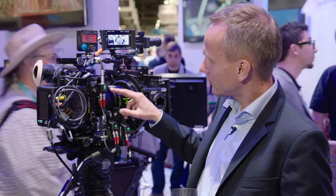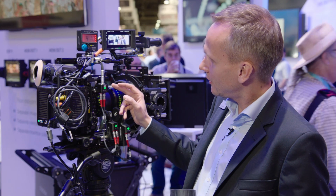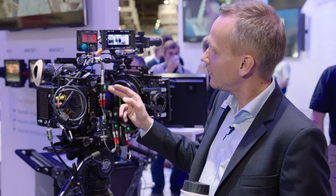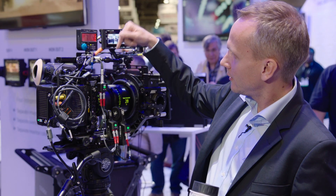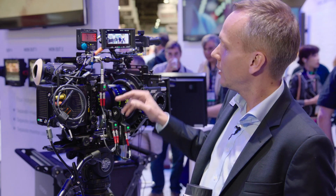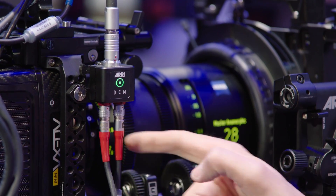The second product I want to introduce is this little guy, the CU-B1. The CU-B1 is really a miniaturized signal converter, converting a serial signal like RS-232 to the ALBUS protocol.